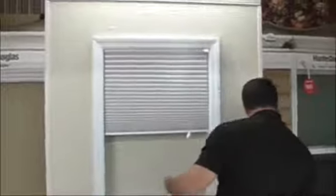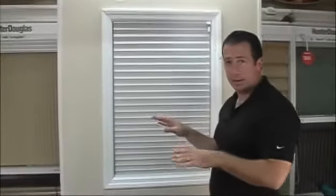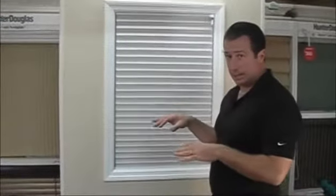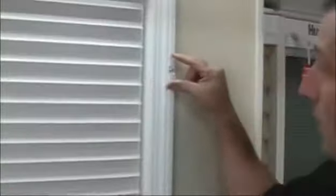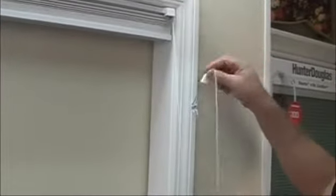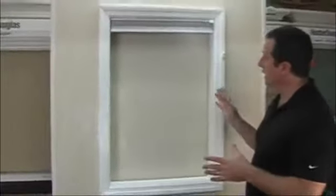Your shade is now finished — it's that simple. We've completed an inside mount installation for a pleated shade. With each shade, we provide a cord cleat. The cord cleat should be mounted high enough so that it's away from young children. When you pull the shade up, the cord gets very long — we don't want the cord dangling on the floor or young children getting at it for safety reasons. You can hang that cord up on the cord cleat and it'll look nice and neat.